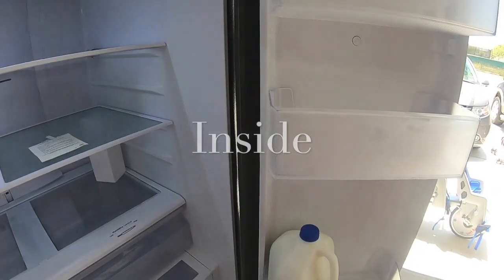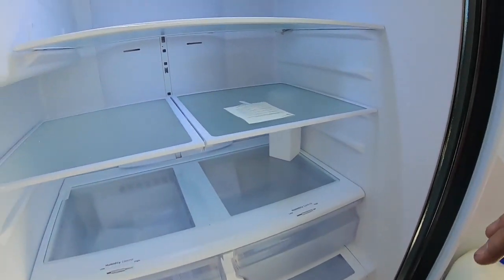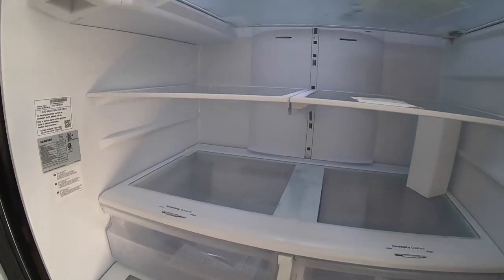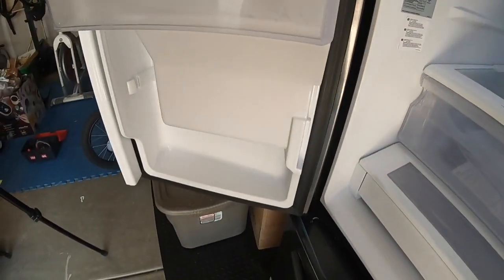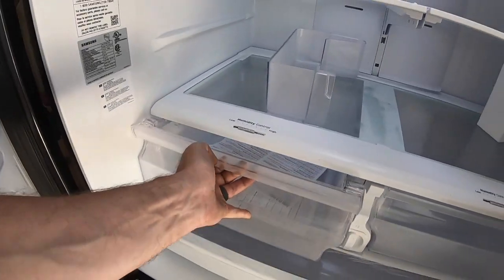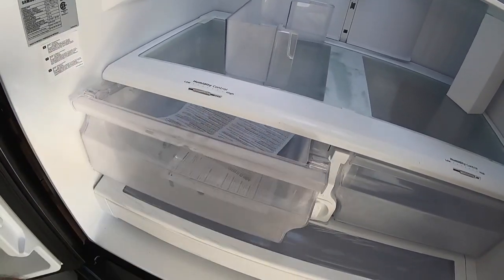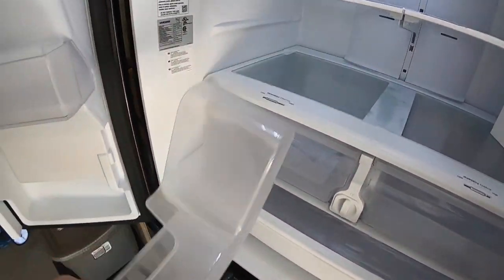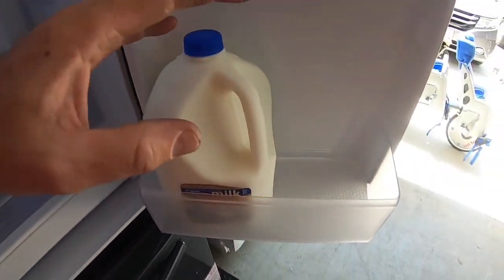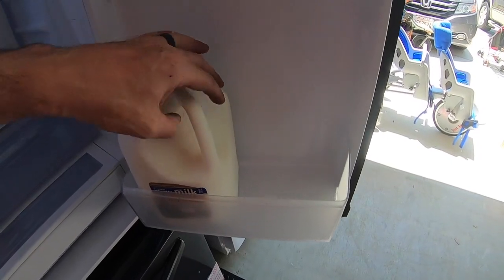Here you have three very nice shelves that come off so you can adjust them to different locations. Inside, you've got nice glass shelves with big metal reinforcement. What I like about this fridge is the drawers have wheels in them and they roll extremely nicely. They lock out — when they come out, they drop into a locked position, then you can slide it back in. The shelves are very sturdy. With milk in here moving around, the shelf doesn't wiggle at all. Very solid in place.